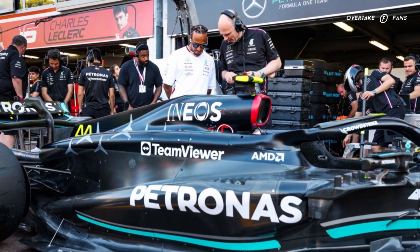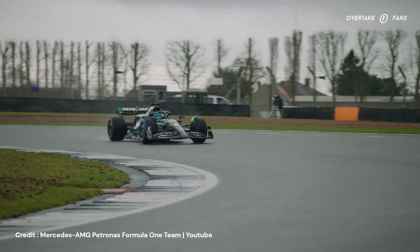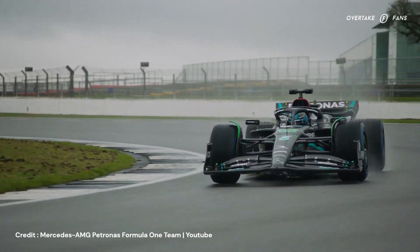This is what the Silver Arrows had for most of this season — the narrow sidepods, or the zero sidepod concept. It is very distinctive with the letterbox-shaped vertical radiator inlet. Moving backwards, you can clearly see that there's not much of a sidepod here, with a lot of the floor being exposed. This was a concept that Mercedes believed was game-changing, with a higher development ceiling and a lot of untapped potential.